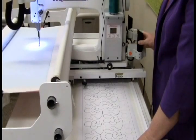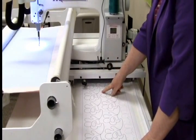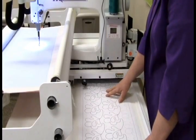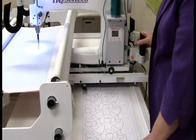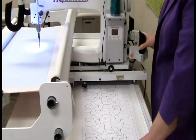Usually to do a pantograph, you're in the back of the machine, you have a laser light that points to the pattern, you have your paper pattern, and you apply it to the table with tape, and then you follow along. Well, we're going to go to the front of the machine and let the ProStitcher help us.